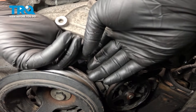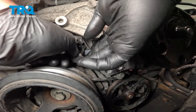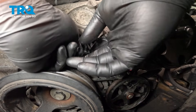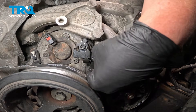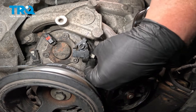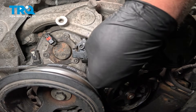Install the camshaft position sensor. Get it lined up and fully seated. Install the connector and push until you hear a click. If you don't hear a click, give it a pull to make sure it's locked on, and close that white tab.